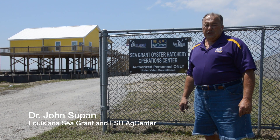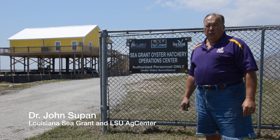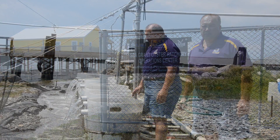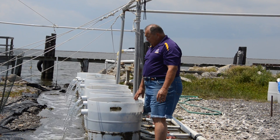Hi, I'm John Supan. I'm an oyster specialist with the LSU AgCenter and the Louisiana Sea Grant Oyster Hatchery Director. Today we're here to make a video on how to make a drum nursery silo. This is a shore-based nursery system that can be used to grow oysters, clams, mussels and scallops.